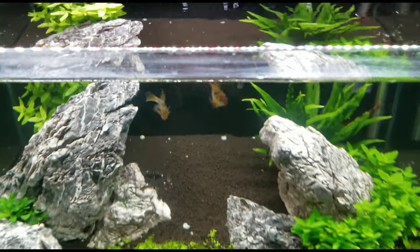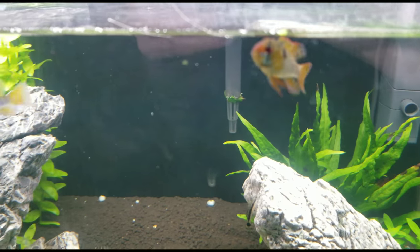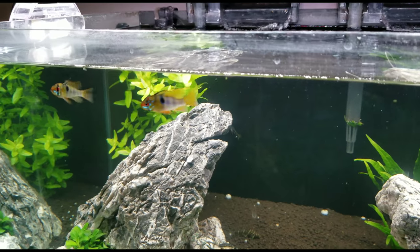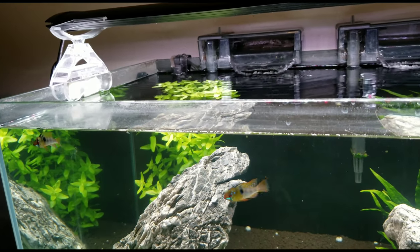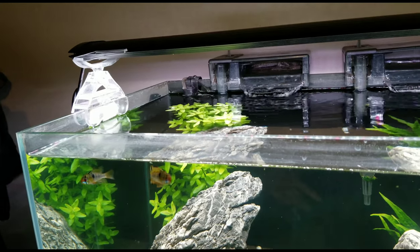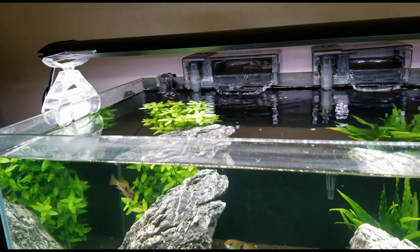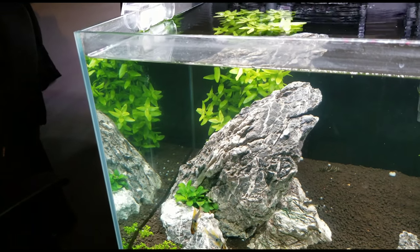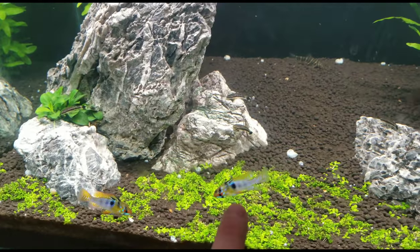Today we're going to talk about these two guys — German Blue Rams. These are both males that I have here. When it comes to rams, you can really tell males and females apart fairly well, so it's easier to breed. The hardest thing about breeding is getting that male-to-female ratio right. Most people can't tell unless they've been breeding for years. Females usually have a really red belly and are lighter in color — not as vibrant as the males.